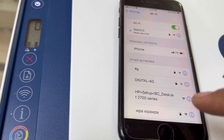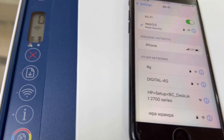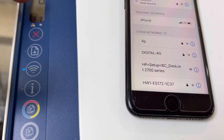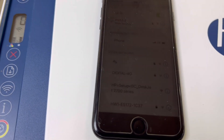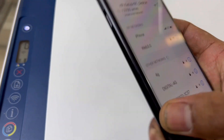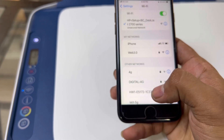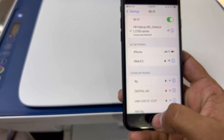The printer is already in setup mode. In case your mobile couldn't find the HP setup network, you have to press these two buttons for 30 seconds to enable setup mode. Now the printer is in setup mode, so we will connect using the wireless setup connection to configure this printer with our home or office network.